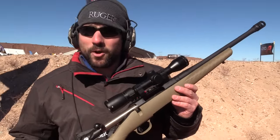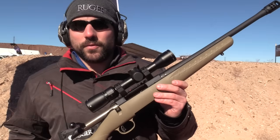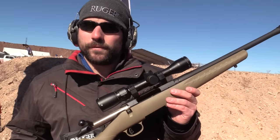Folks, how are we doing? My name is Graham Rockwell with Ruger Firearms. We're here at SHOT Show in Las Vegas. I want to talk to you quickly about the Ruger American Ranch in 450 Bushmaster.